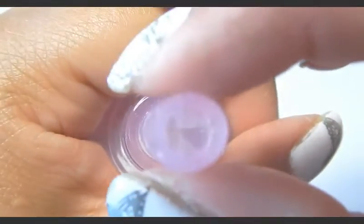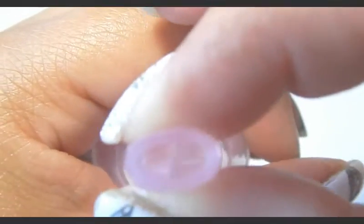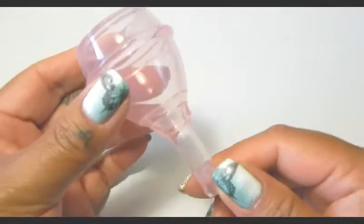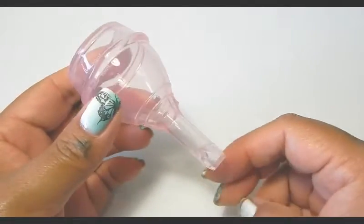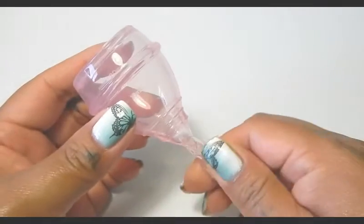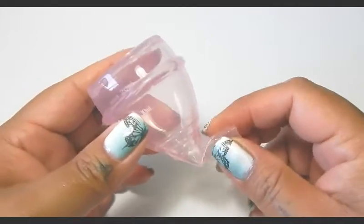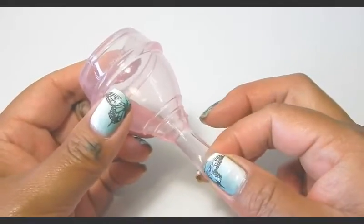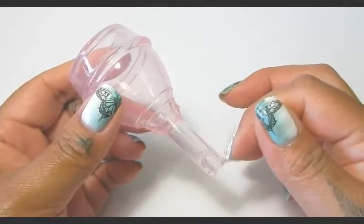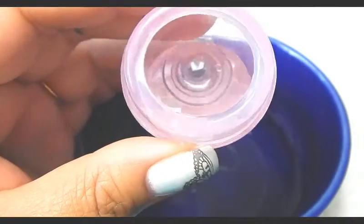If I turn it and push it doesn't open. So I'm going to go ahead and pause this, get a cup of water, fill this cup up so that you can see me turning the stem and bending it over, then demonstrating how to open up the teat for the water to come out.